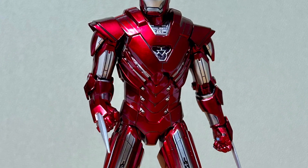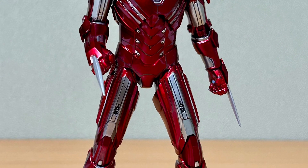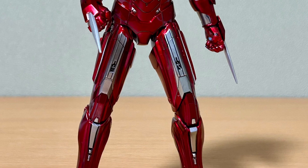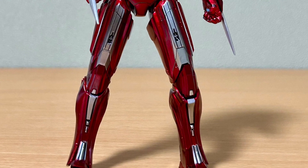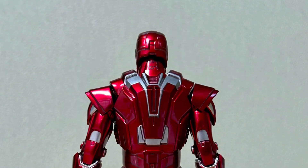It's a simple, clean-looking suit. Similar colors to the Silver Centurion from the comic book. I'm obviously going to pick this one up and place it right next to my Silver Centurion Iron Man comic book version. It'd be kind of cool to have both of them side by side.